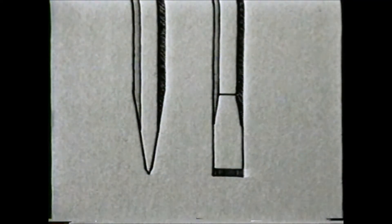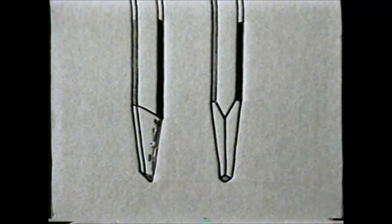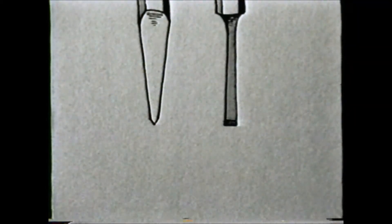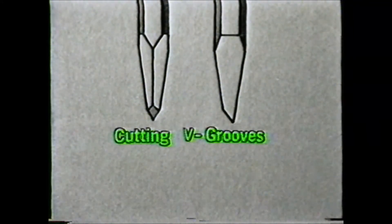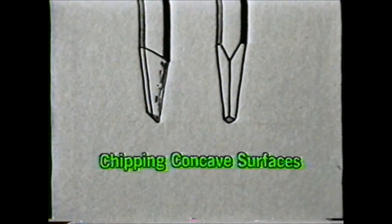Machinists use a variety of cold chisels. The types most commonly used are flat, cape, diamond point, round nose, and gouge. The flat chisel is used to cut thin metal and to chip flat surfaces, and may also be used for splitting nuts. The cape chisel is used for cutting keyways, grooves, and holes that require a strong, narrow chisel. The diamond point chisel gets its name from the shape of the point and is used to cut V grooves and to chip in square corners. Round nose and gouge chisels are used for chipping concave surfaces such as oil grooves.